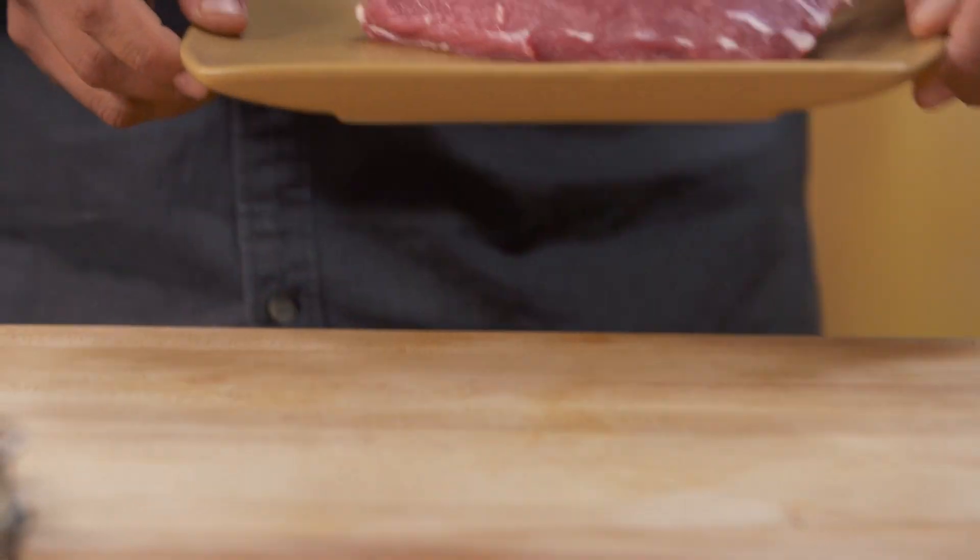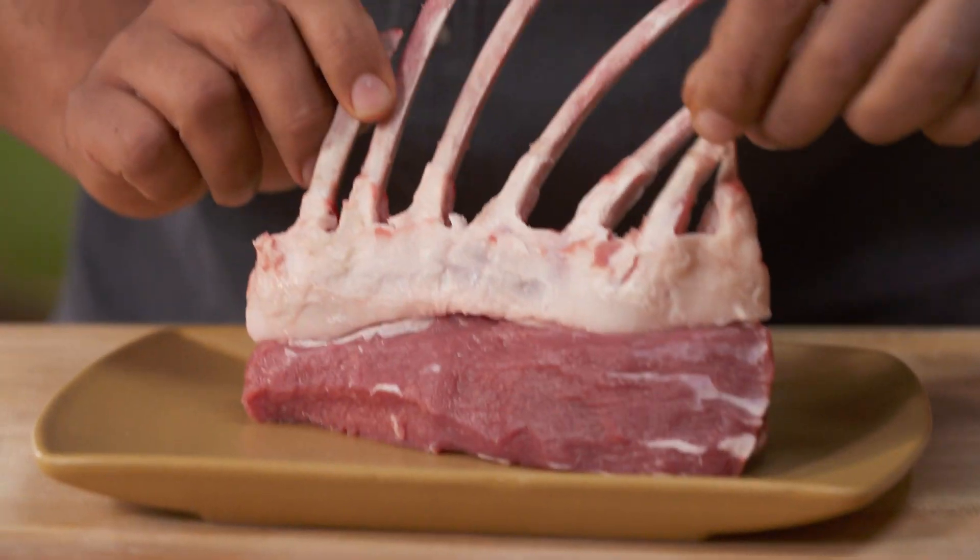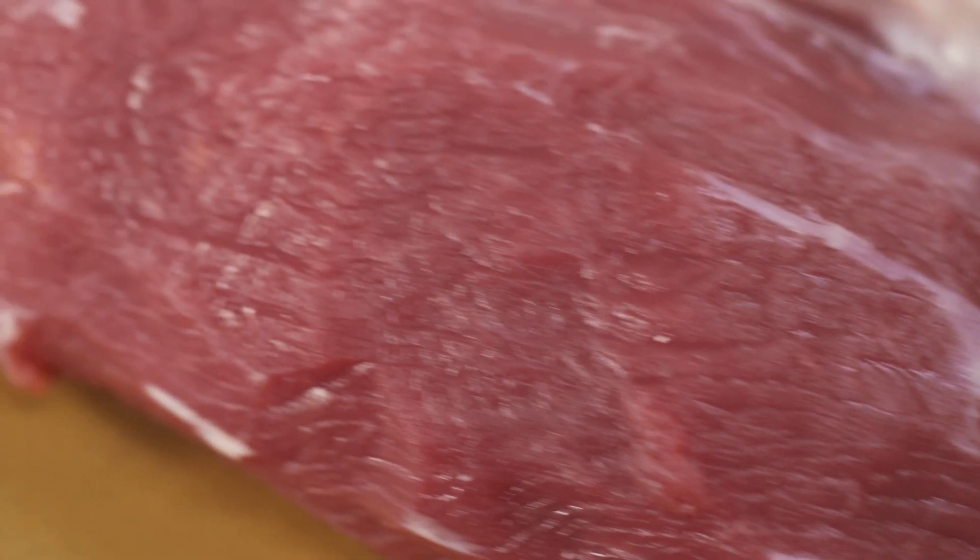The dish that I'm making is called cordero con salsa de pasilla, which is lamb on a pasilla sauce. I want you to take a look at this beautiful piece of lamb rack. We use it in Mexico City a lot of the times — it is delicious on the grill.